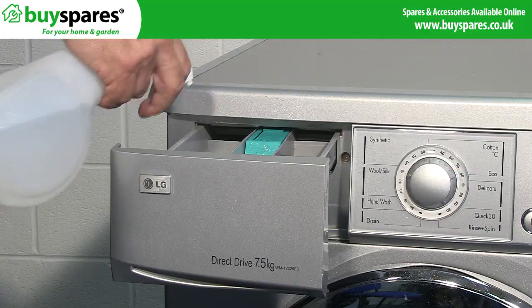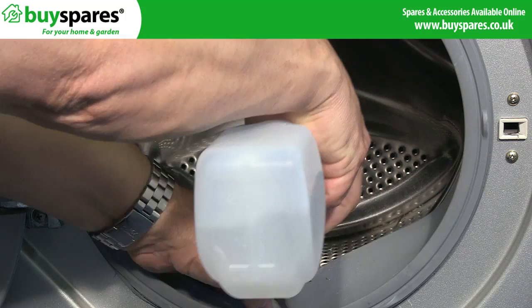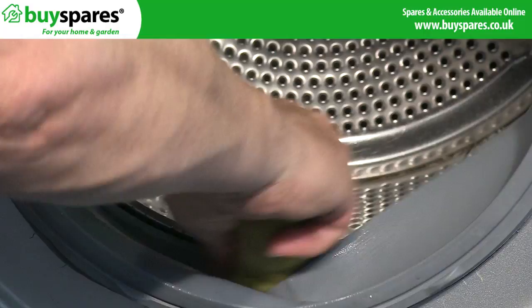Move onto the dispenser drawer and apply the solution in the same way. If the door seal has any loose deposits or sludge that can be removed, spray the solution on and gently wipe it away with a scouring pad.